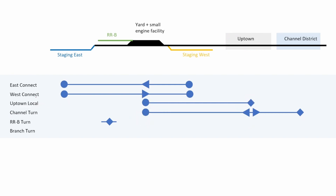The old cars from the yard get picked up again by the East and West Connect trains and brought back to staging. There's also the standalone Railroad B — the RRB Turn — which is totally separate except for the interchange track to the yard. The yard master and local yard switcher will spot cars from the yard onto the interchange track so the RRB Turn can then switch them. It's very simple — just think in terms of destinations and purpose.